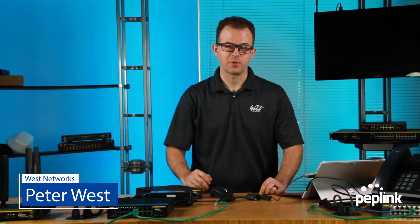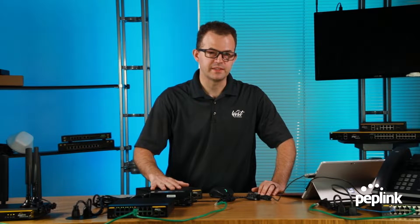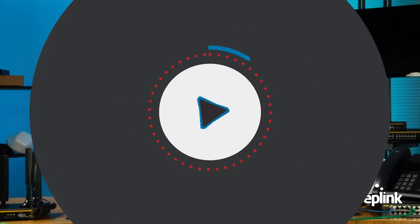Hello, my name is Peter West with West Networks, and today I'm going to talk about the new 16-port DC switch from Peplink, but specifically talk about its amazing feature called LAN Bypass.